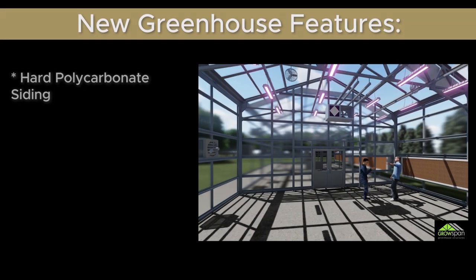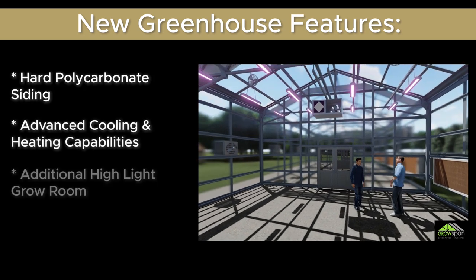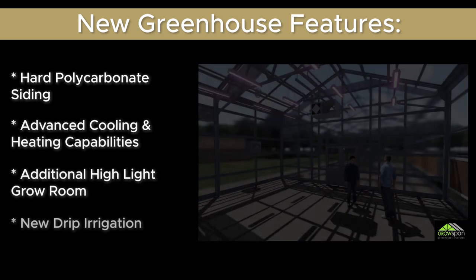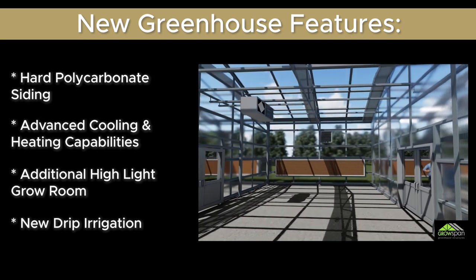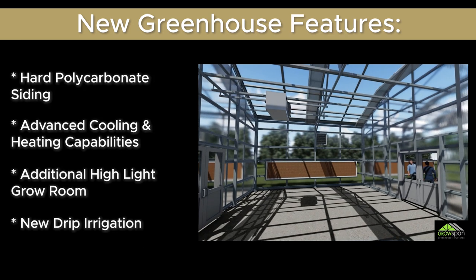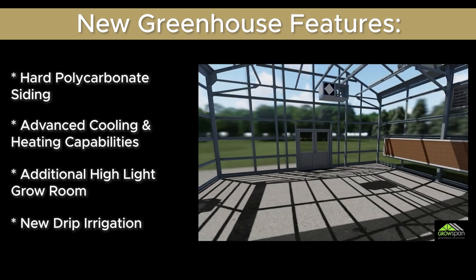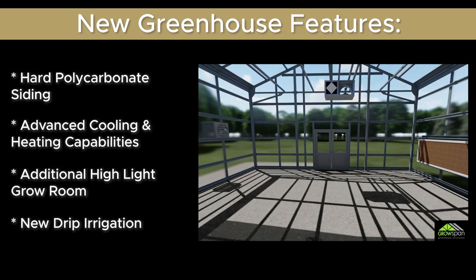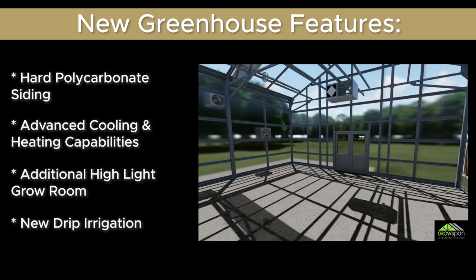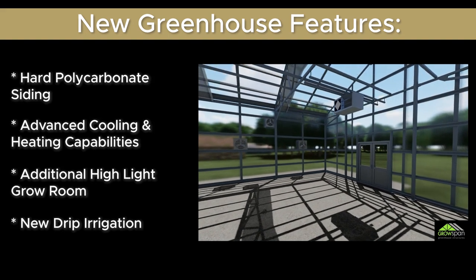The difference with the new greenhouse is that it will have hard polycarbonate siding as well as a heater, which this greenhouse does have, but it will also have an air conditioner of sorts for a greenhouse. That will allow us to maintain plants in there the entire season, including summer when it gets really hot. That's our limitation in this greenhouse. So while we're able to control the environment in there, that allows us to do experiments and maintain plants in there all year round.